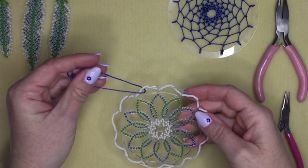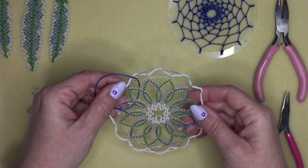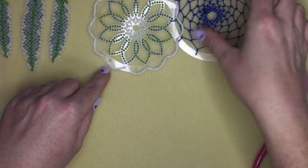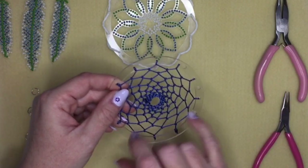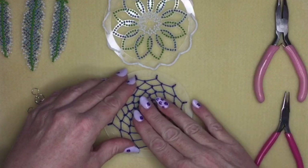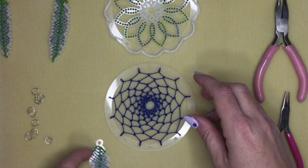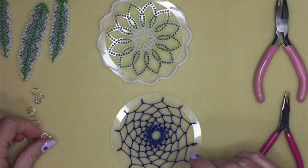I've now finished beading the flower section — I decided to use only two colors for the petals and white for the middle and outside edge. Now we have to connect all the different components. The flower goes at the top with the hanging loop, and has three larger holes at the bottom — I'm only going to use the center one and one other. I've got my corded section turned over so the nicer side (without visible knots) faces the front of the flower, and the feathers go underneath with the single hole matching the flower hole.